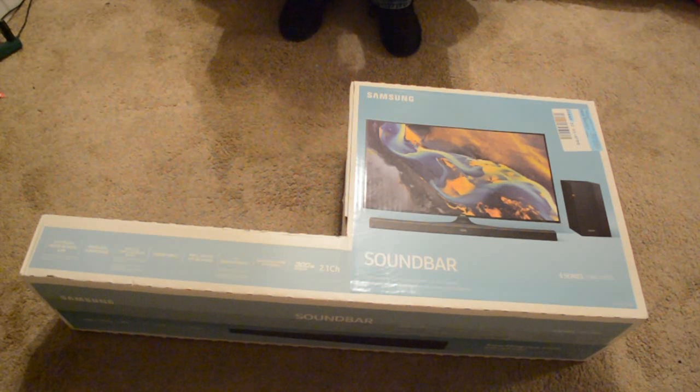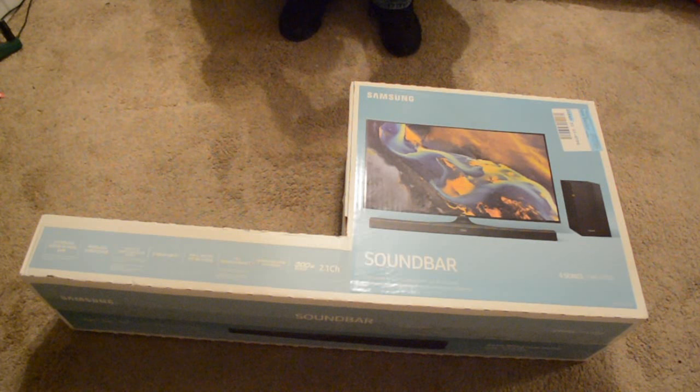What's up world? This is Will Willa, back at it again with another video.